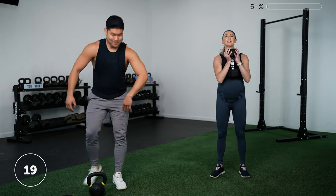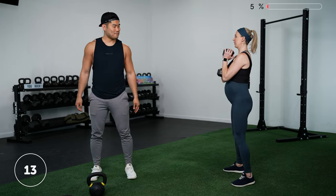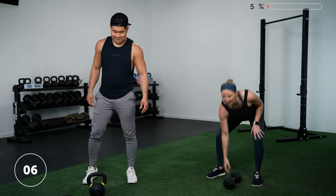Next you're going to do a goblet squat to a calf raise. Hold your weight in the goblet position — either with the dumbbell or kettlebell — squat down, come up onto your toes for the calf raise, and right back down into a squat. I'd recommend your heavy weight here as well. Three, two, one — let's go.